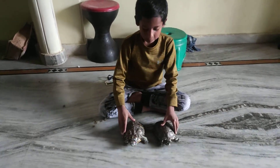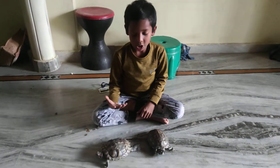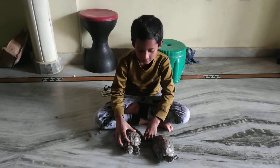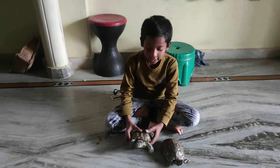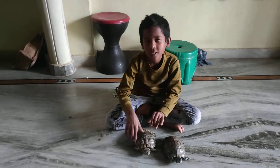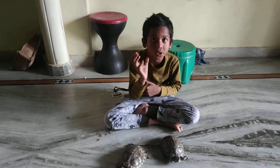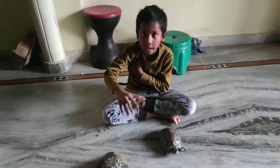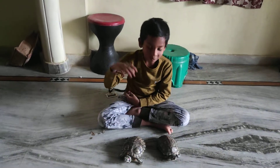So, we have to wash it. We have to clean the body and the shoulders thoroughly.